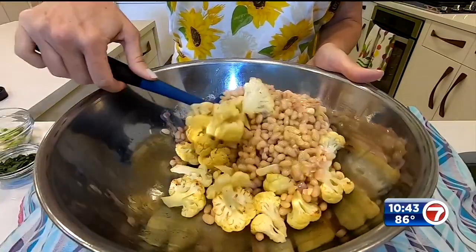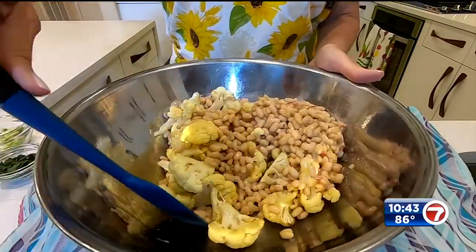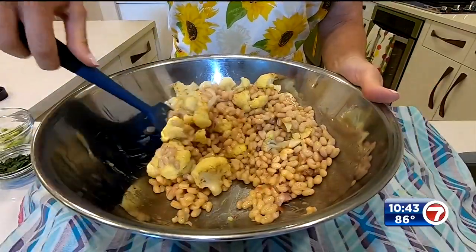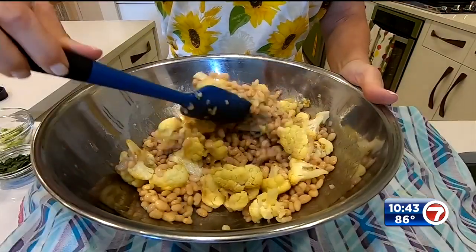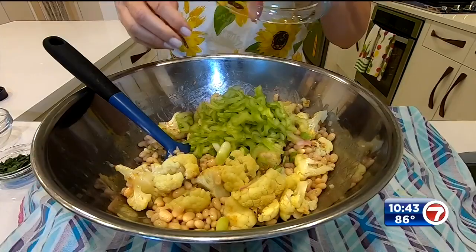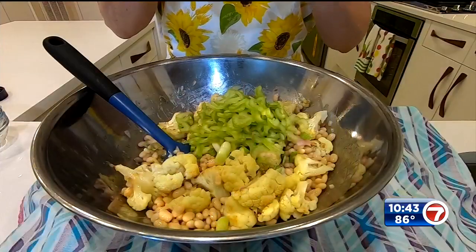Now I can add in my beans and some of that dressing and give it a toss — gently, so as not to squash those beans too much. The great thing about this is if you double the salad dressing ingredients, you've got homemade salad dressing for tomorrow. Just use half, and give that a light toss.